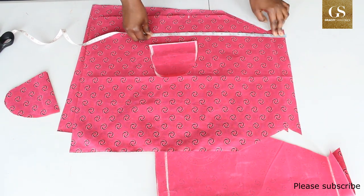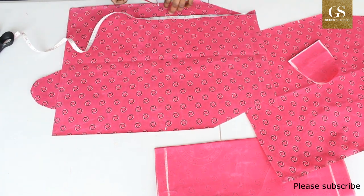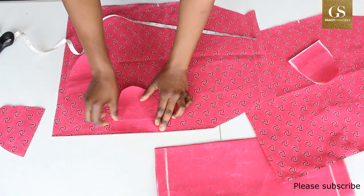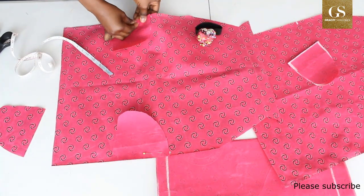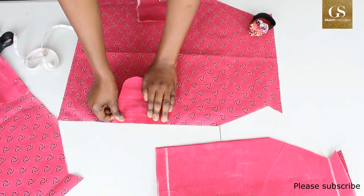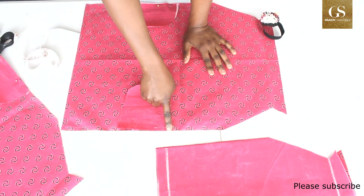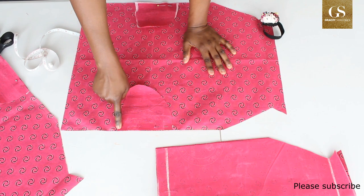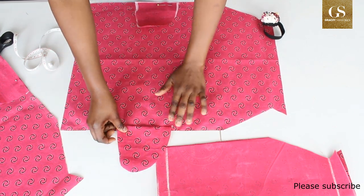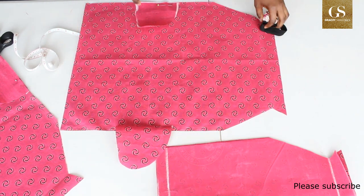First I'm going to place the pocket and sew. From the top of the dress, measure 12 inches downward and place the pocket right side facing. Sew with a 0.5 inch seam allowance. After sewing, turn it and top stitch all around the pocket. Do the same for the front.